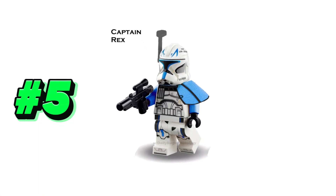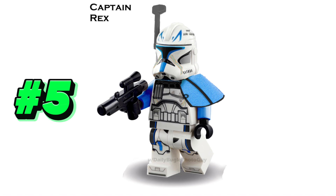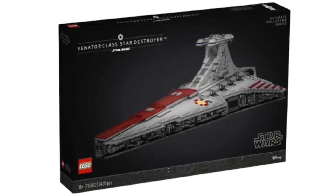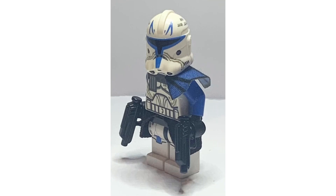Starting off our list at number 5, I have the new Captain Rex minifigure. I never in any world would imagine putting Captain Rex at the bottom of a list, but with this wave having so many stacked minifigures, Captain Rex is just not going to cut it. This Captain Rex is going to come in the UCS Venator Cruiser, releasing on October 1st, which I'm very excited for. This set is going to cost $650 and include Admiral Ilaran as well.